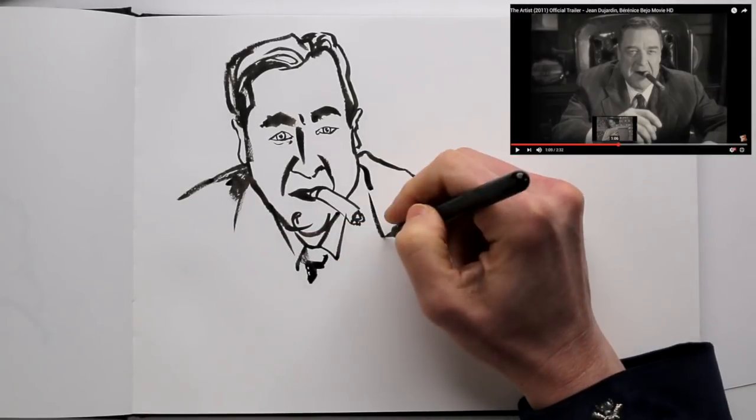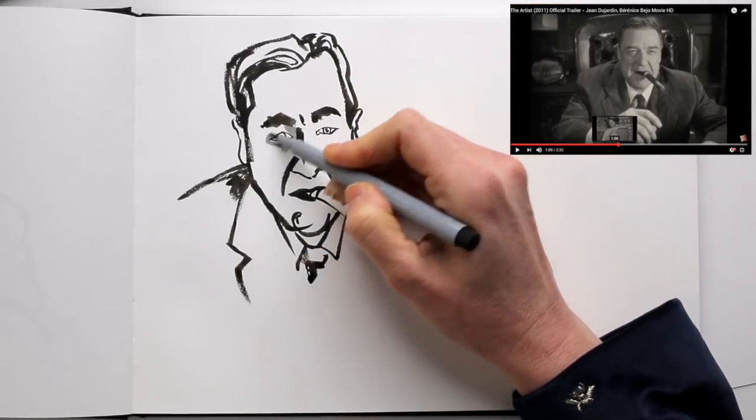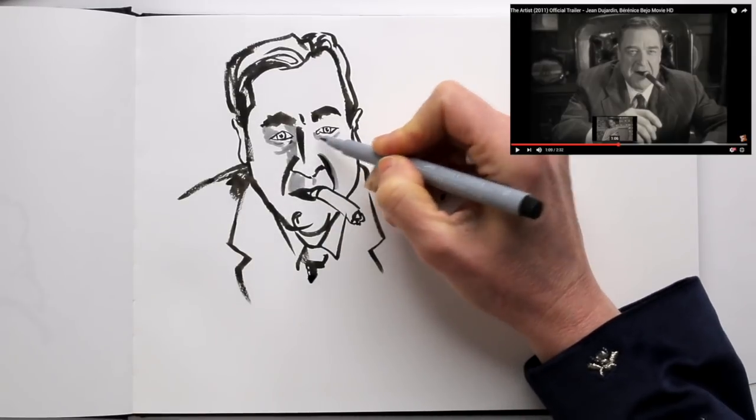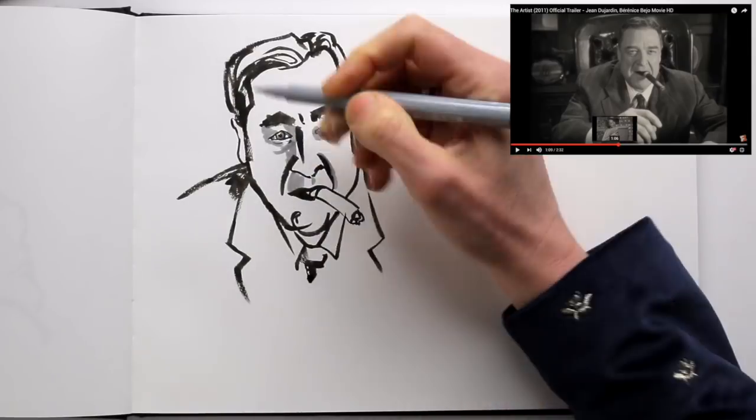Now the grey brush pen will make all the difference. You're adding shadows now, and that brings depth and life into the face. Look at the screen and see where the dark patches are, and add them to your drawing.